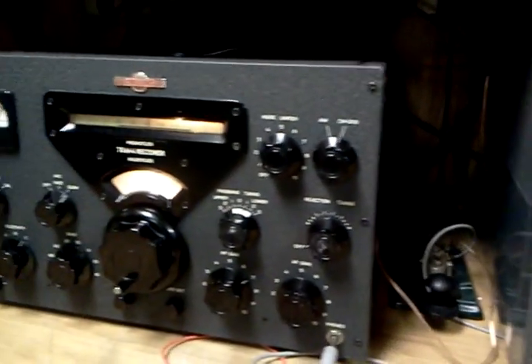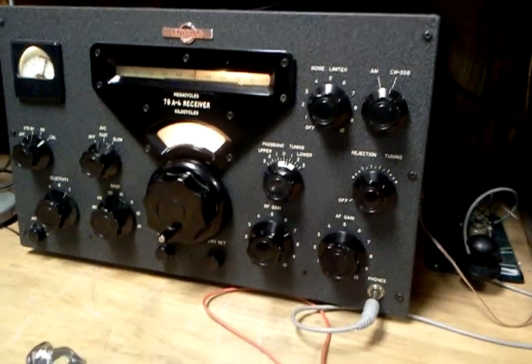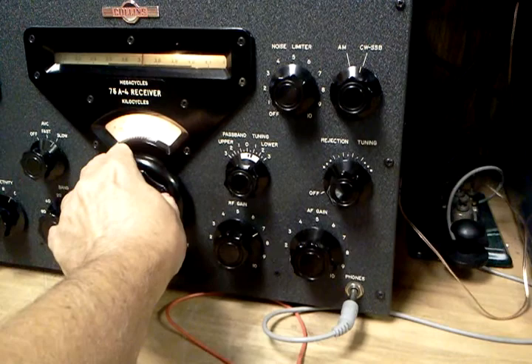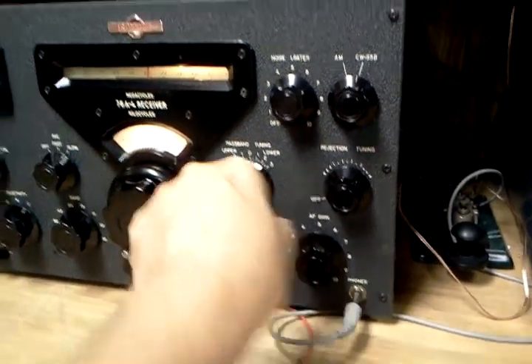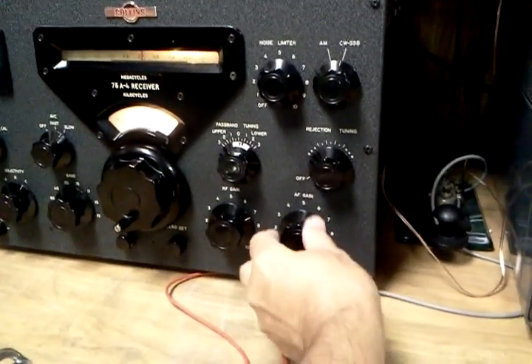Okay, Steve, very good. N4LQ, KN4R. Well, I think it sounds marvelous. Just excited to be enjoying your off-chair copy at this end. You're about 20 over here, and a nice audio kick. Very pleasing sound.